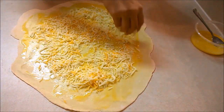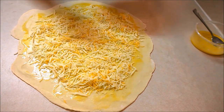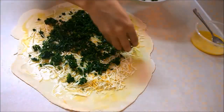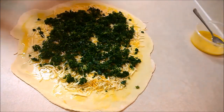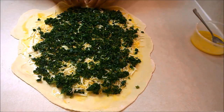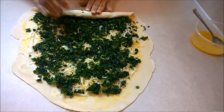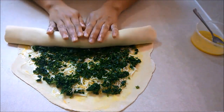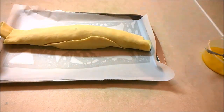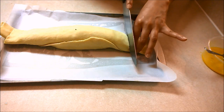Now spread the cheese mixture all over the sheet, followed by the chopped spinach. Roll the sheet tightly, then lay it on a baking tray lined with foil or a baking sheet. Cut the roll into half-inch slices.